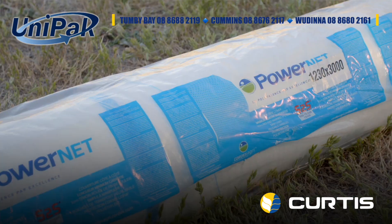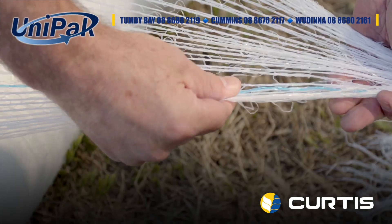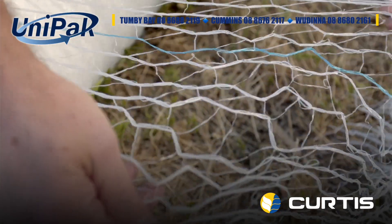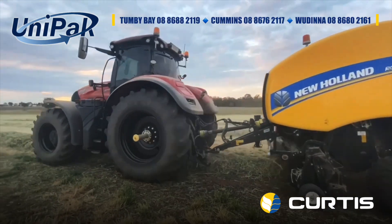Unipak Power Net is another net wrap product in our range. It works on all machinery across the board and it's just a nice all-round net wrap. But don't just take our word for it — try it yourself and put it to the test.